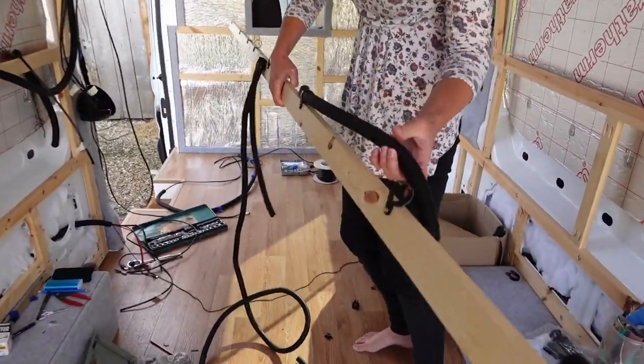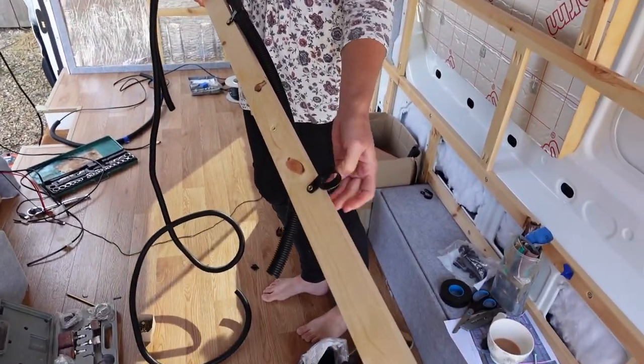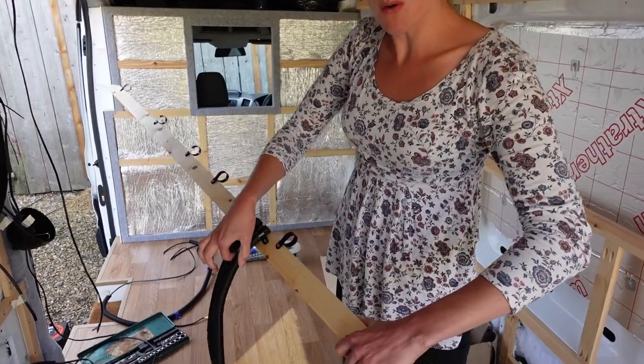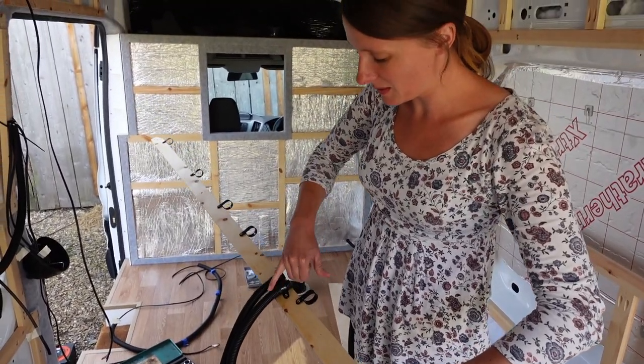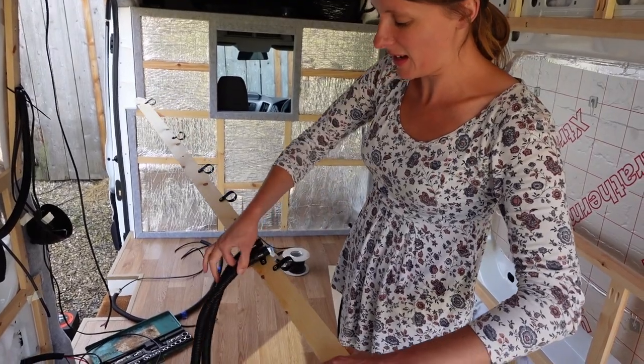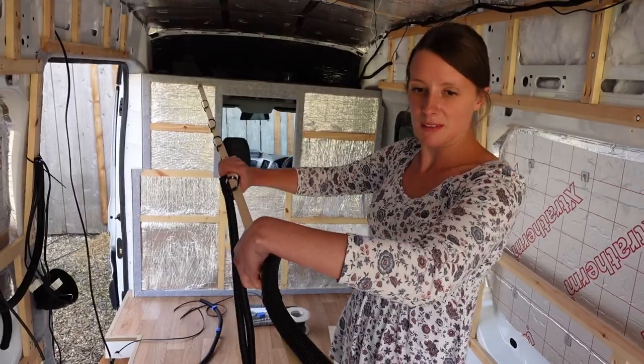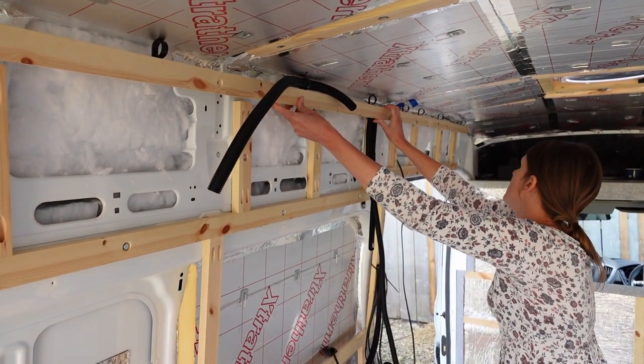We're using black plastic clips and self-amalgamating tape around the inside to keep the conduit in place — it's not going anywhere. It looks a bit weird but it's working.